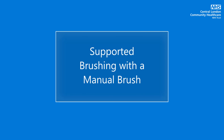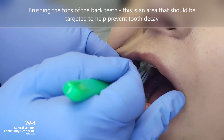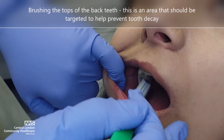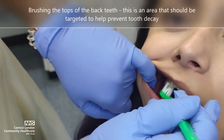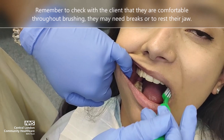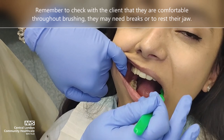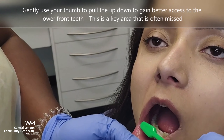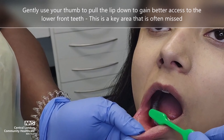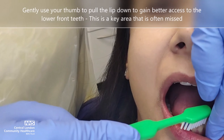Spend time brushing the tops of the back teeth — this is an area where food often gets trapped and needs to be targeted to help prevent tooth decay. Remember to check with the client that they are comfortable throughout the brushing; they may need breaks or to rest their jaw from time to time. Gently use your thumb to pull the lip down to gain better access to the lower front teeth — this is a key area that is often missed and should be targeted.